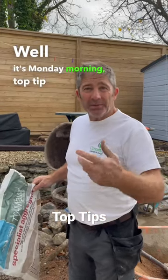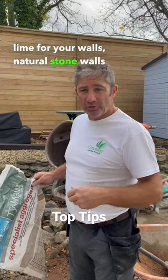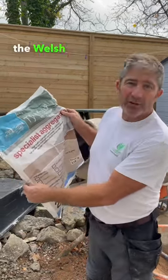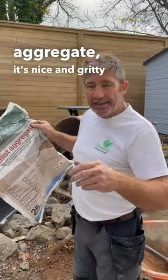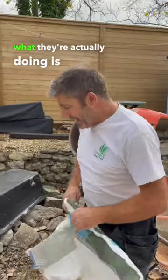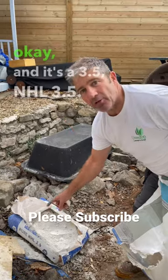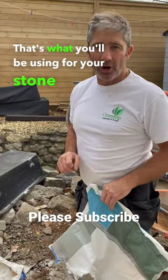Well it's Monday morning — top tip when using lime for your walls, natural stone walls that is. This is from Ty-Mawr, which is up in the Welsh Valleys in Brecon. This is their specialist aggregate; it's nice and gritty. And the other thing they're actually using is a lime — NHL 3.5. That's what you'll be using for your stone walls.